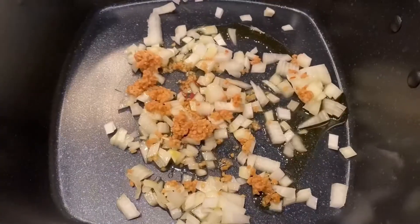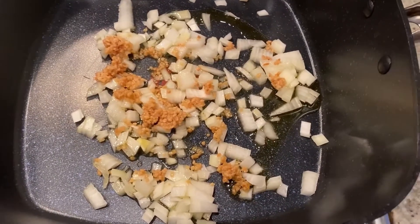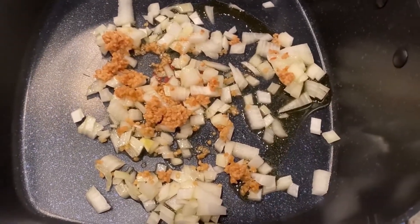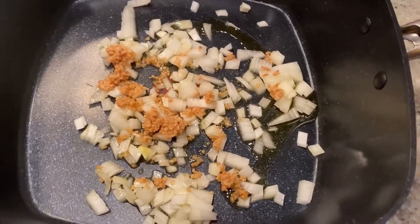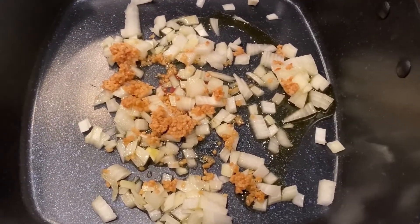Want to see how we make it? Just keep watching. For this recipe we're gonna start by sautéing a couple cloves of minced garlic with about a half a cup of diced onion and a little bit of olive oil. We're gonna sauté this until the onions are translucent, about three minutes.